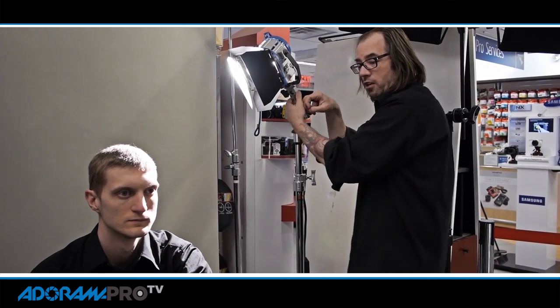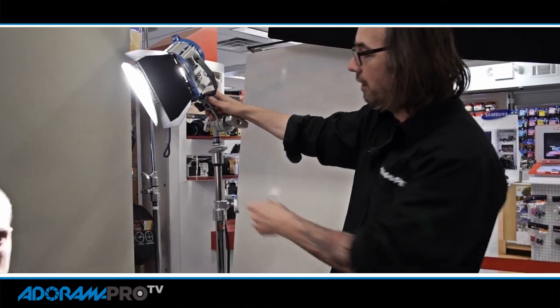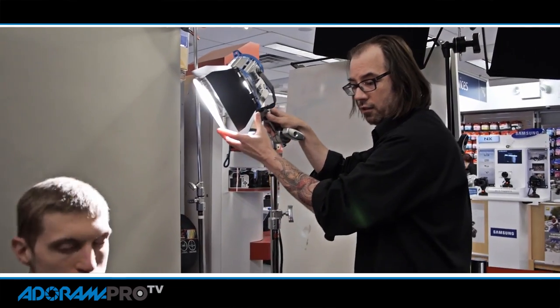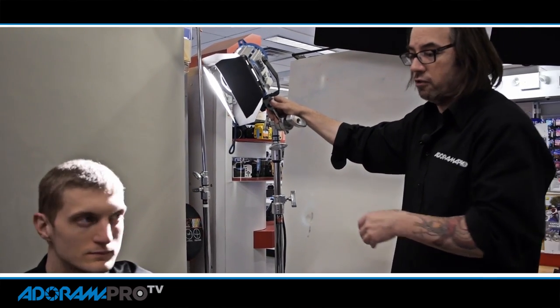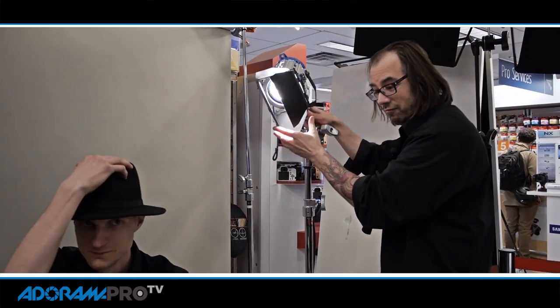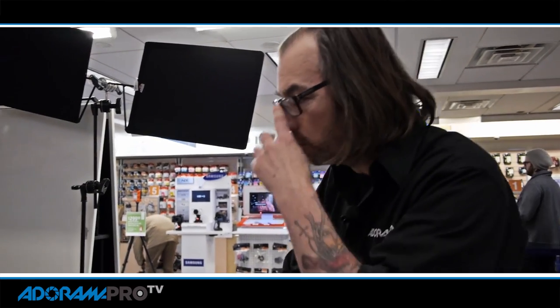When I'm building these lighting scenarios, I try to not turn all my lights on at once. I want to work with one light at a time to get them exactly where I want them. I'm gonna have Dave looking a little bit to his right. He's essentially gonna fall into shadow in his face, which we'll take care of in a minute.